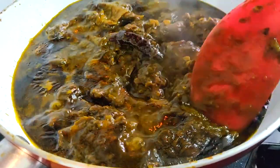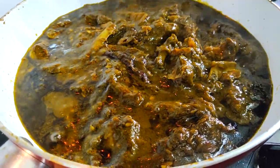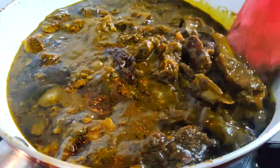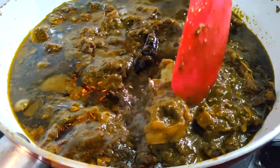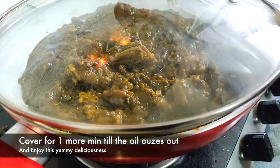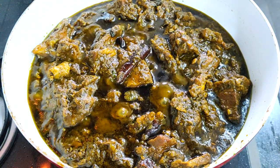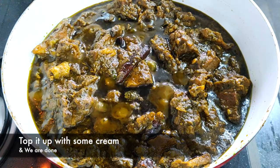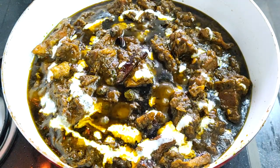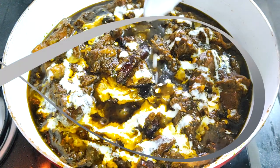Just look at the texture of this gravy — this is definitely one of my personal favorites, and anyone who enjoys mutton will definitely love it. You can enjoy this palak gosht with either paratha, roti, or even with rice — it tastes equally delicious. I'm topping it up with a little bit of fresh cream. Do try this recipe at home and let me know in the comments down below. Enjoy!